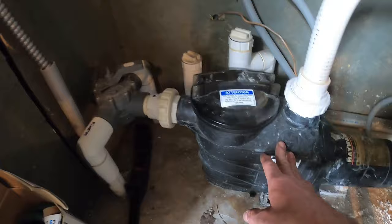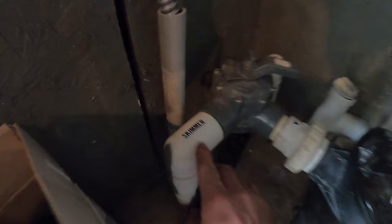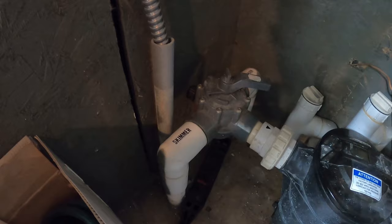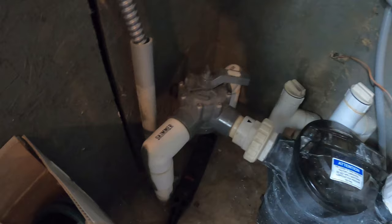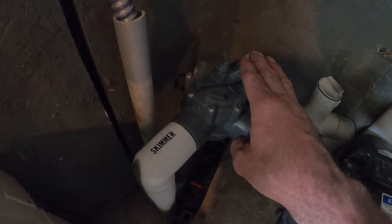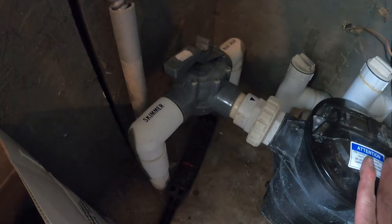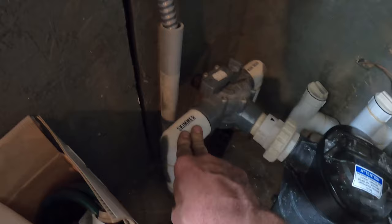With an in-ground pool, you'll normally have a skimmer line and a drain line coming up from the pool. On the front of the pump it'll say skimmer or main drain, or you'll need to figure out which is which — sometimes there's just one with a T-split underground. If you do have separate lines, use your three-way valve in front of the pump, or the ball valves with single handles. When vacuuming, we want full suction from the pump on the skimmer side, so we're going to close off the drain side.